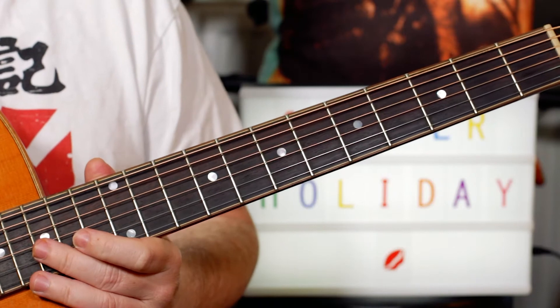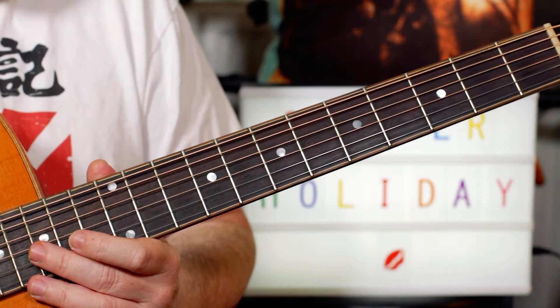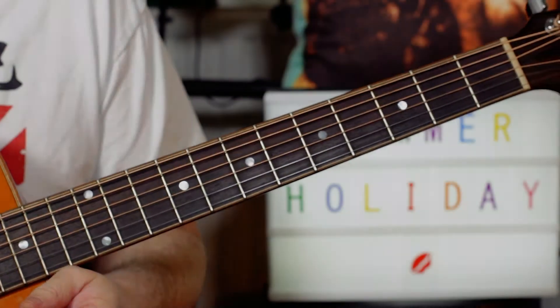Now play the F sharp again to take us back. Okay, so that's just one way to play the intro. Now for the chords for the song.